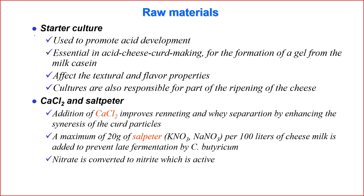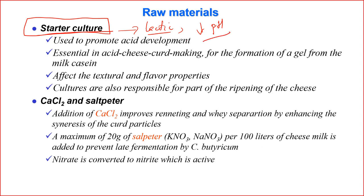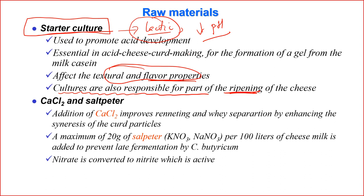Depending on the variety of cheese, starter culture is also used. Starter culture converts lactose into lactic acid, which reduces the pH and helps coagulate the casein. Organic acids and other flavor components also contribute to the texture and flavor of the product. During ripening, the starter culture still works — not very fast, but it is responsible for changes such as flavor development and gas production.